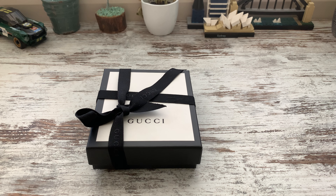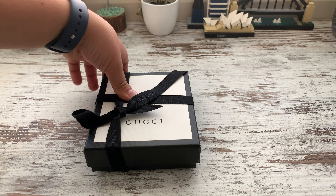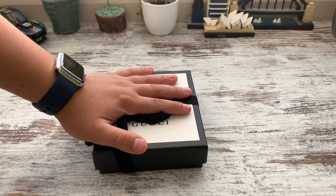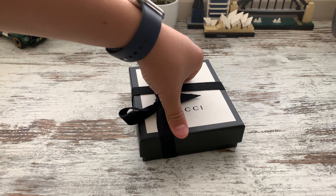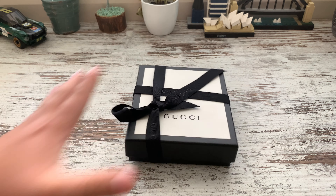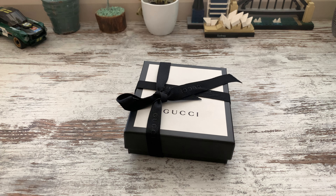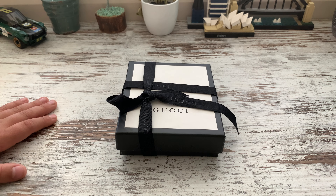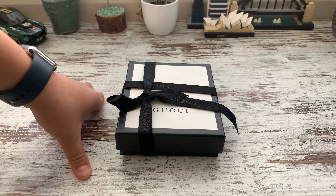What's going on guys, Mr. Pilot 737 here, and today I am going to be doing a collab with HashTube. I'm basically collaborating with Alessandro, aka Mr. Pilot 737 — go subscribe to his channel. So today we're doing an unboxing on this leather Gucci wallet.